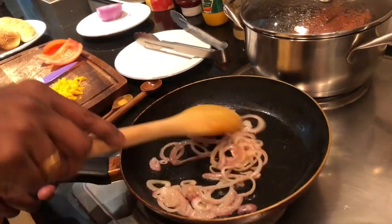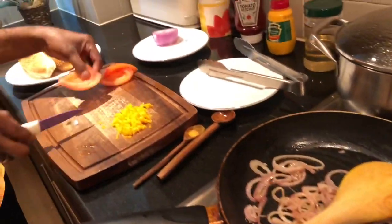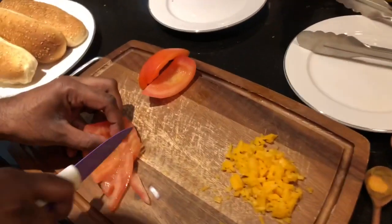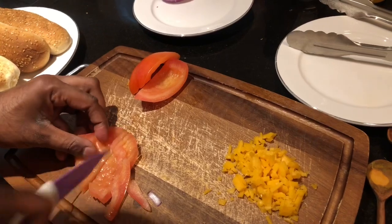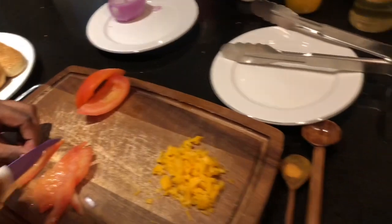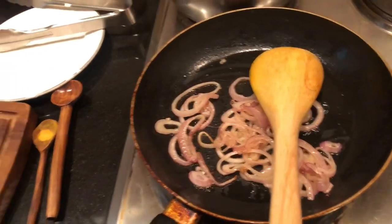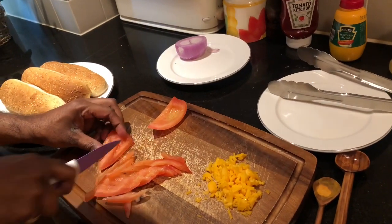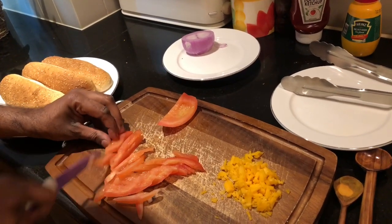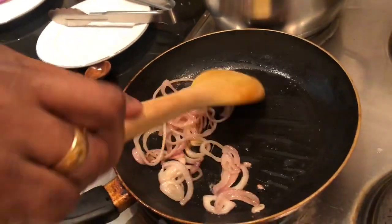The onion is almost ready — I think another two more minutes required. In the meantime, I'm going to slice the tomatoes into small pieces. Dad, I heard this is called red cheddar cheese — is that true? Yes, that's true. And how many spoons of sunflower oil are you supposed to put? I put only half a spoon, around 5ml of sunflower oil. Cut the tomato like that, and continue to sauté the onions.